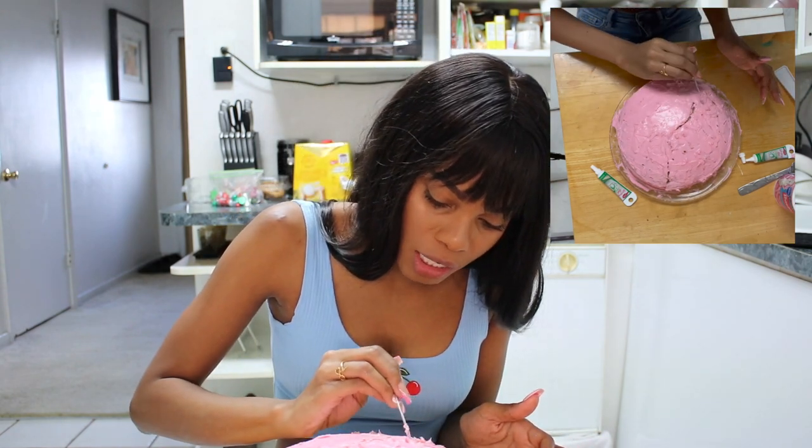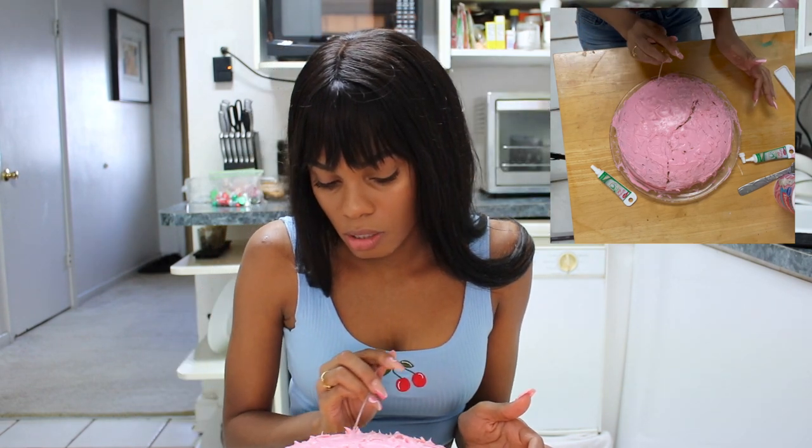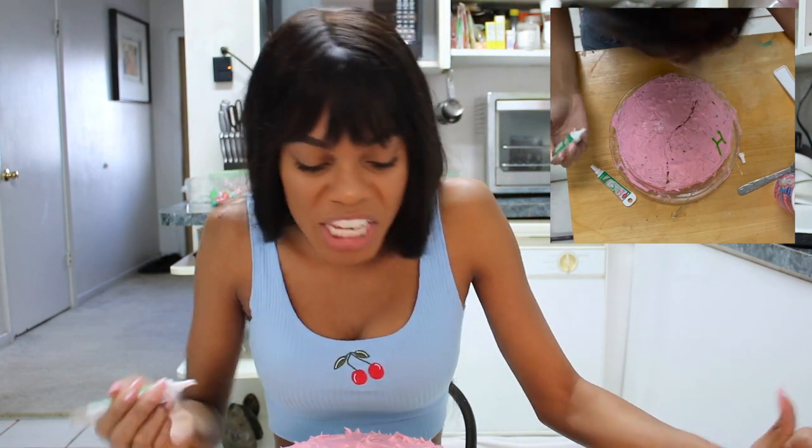I'm gonna put the H right there, then the A, and the Y kind of squiggles at the end. I've got my writing gel here and my letters are pretty much in place, so now I'm just gonna trace it real quick. I will say this green is not as rich as I hoped it would be, but it gets the job done.